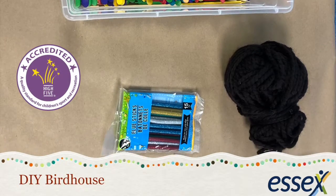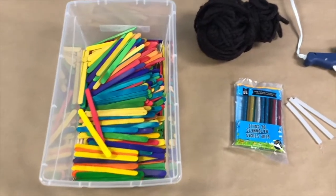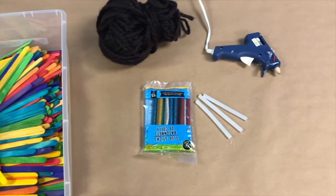Hey guys, it's Heather. Here's a DIY birdhouse craft you can do. Here's what you'll need: colorful popsicle sticks, string, and a hot glue gun.